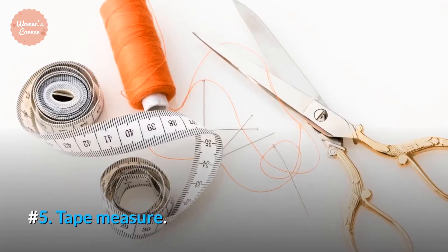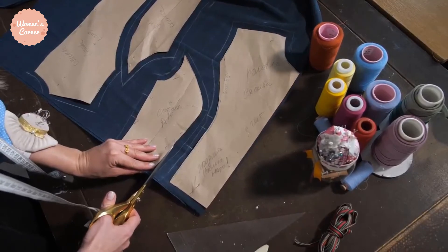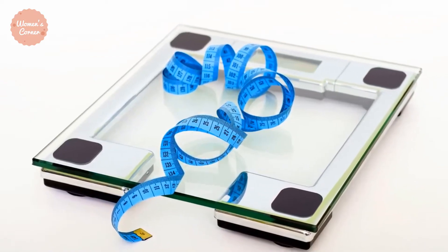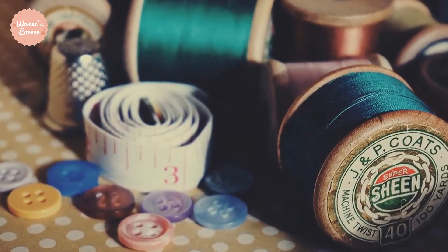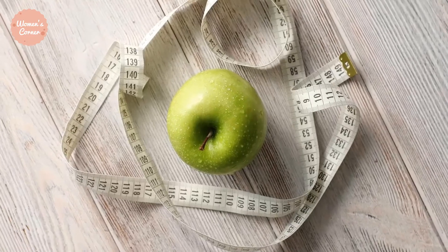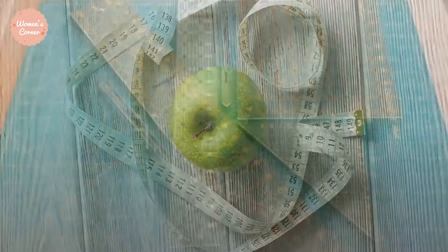Number 5: Tape Measure. I don't think I have ever met a single seamstress who doesn't own a tape measure. This is pretty much a staple in sewing kits for beginners. Tape measures usually come in two sizes, 60 inches and 120 inches. Some even have one side labeled in centimeters with the other labeled in inches.